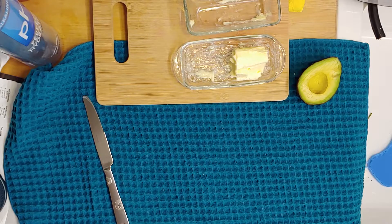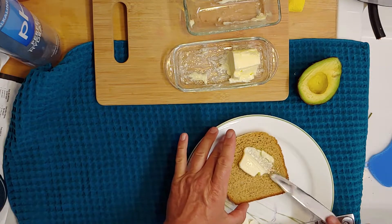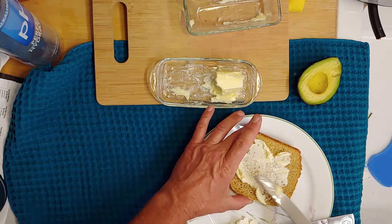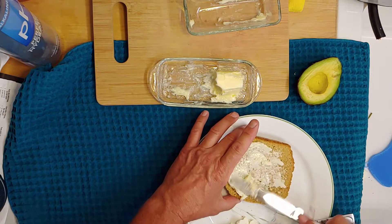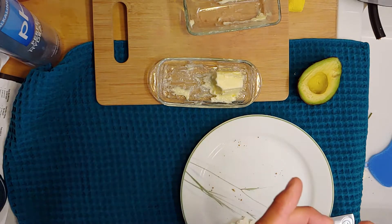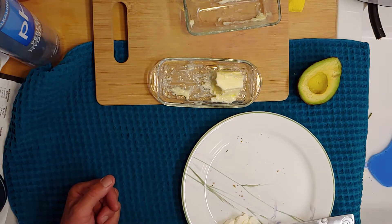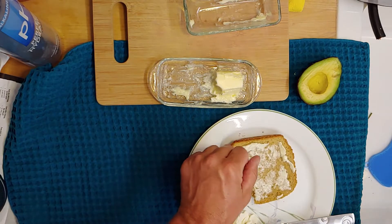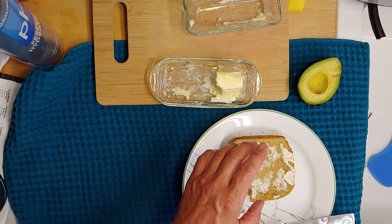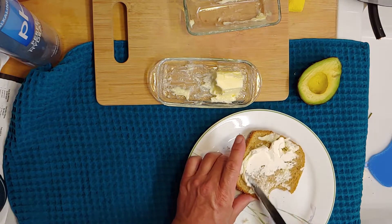Oh yeah! I'm gonna spread some butter. Now I love butter so I don't go shy on the butter. That's really good — look at that. I'm gonna do something I don't normally do: I'm just gonna take one bite out of it. Just want to taste it without any of the avocado or cream cheese I'm gonna put on it. That was really good. So that is super good — oh, I'm so happy.